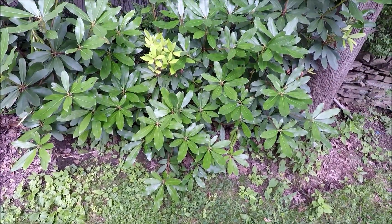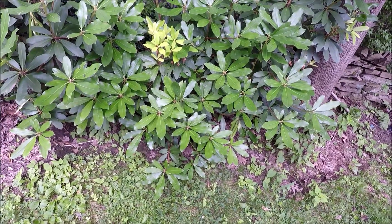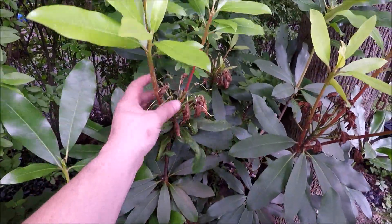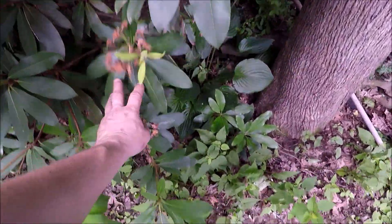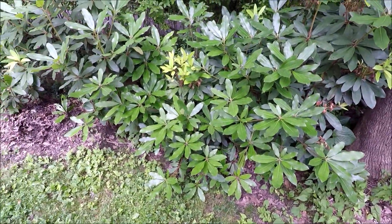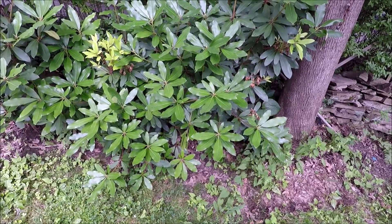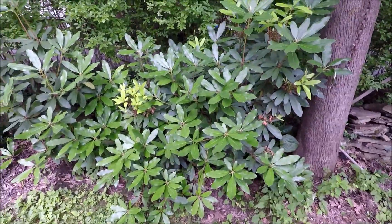These blooms — like this pink — you can see these are the blooms from this year, so we had a lot of blooms this year. Everything's going good with the rhododendrons that we propagated five years ago. They're kind of doing their own thing and I'm going to start a couple more from them, but I'm just starting a couple of plants here and there. I'm not real focused on growing rhododendrons — that's how I do it, and these are the plants that I planted.